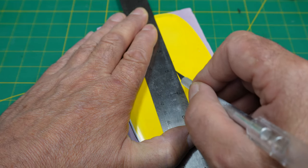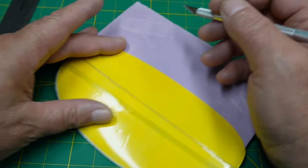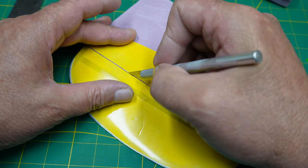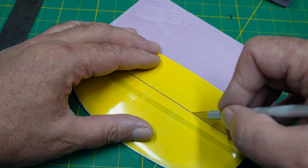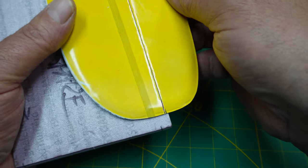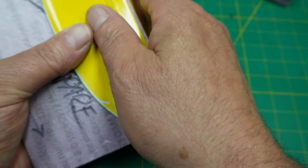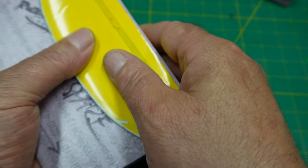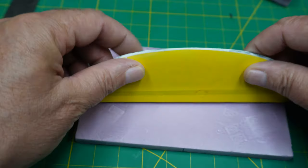I'd recommend taping the ruler down so it won't move. Take your time until you finally feel it reach the hinge material. At that point you can actually separate it a bit and bend it over an edge of something, gently. We're not cutting into the hinge — we are just barely scraping it. Once it's completely cut all the way down to the hinge but not through, it's time to bend this thing over on itself — it should do it fairly easily using a corner of some type.